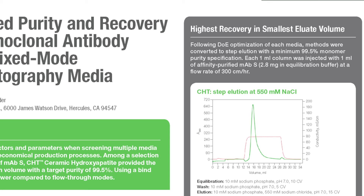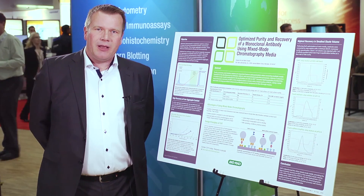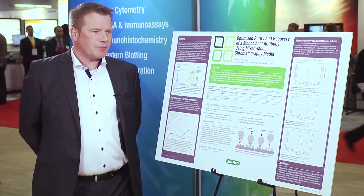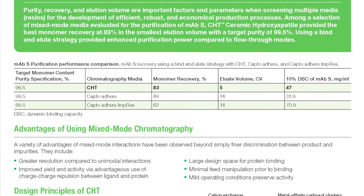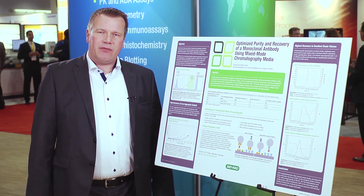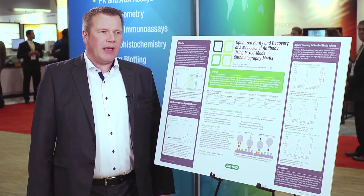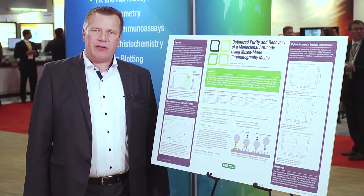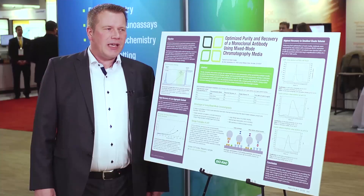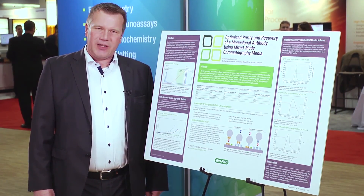This is another key factor — you can concentrate your sample very well and you have a lower elution volume to store. In summary, you can see that BioRAT's ceramic hydroxyapatite is capable of achieving very good aggregate clearance at very high recoveries, while doing so in a very small elution volume. I hope I could give you a good insight on what CHT can do for you and your purification.